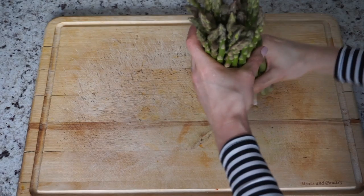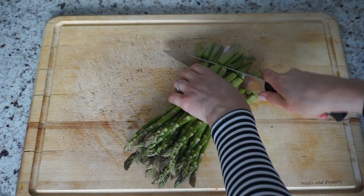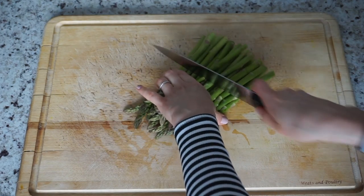Next up, asparagus — high in vitamins, minerals, antioxidants, and dietary fiber. First cut off the ends and then into halves and set them aside.